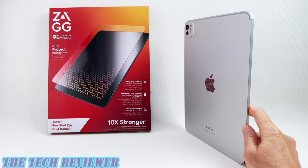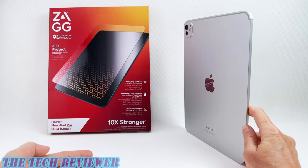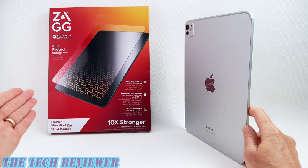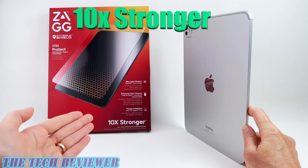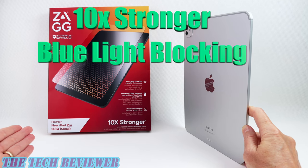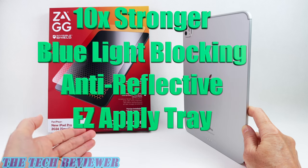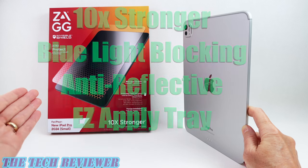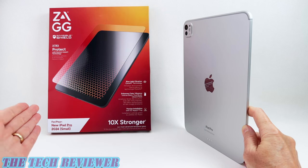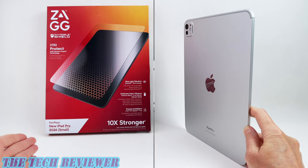Hi everyone, this is Kristen with the Deco Reviewer. Got a brand new iPad Pro 2024 and looking for the perfect screen protector for it? You may be curious about Zag's new XTR3. Zag says this is going to be 10 times stronger than your standard tempered glass screen protector. It's blue light blocking, it's antimicrobial, it's anti-reflective, it comes with an easy apply tray, and of course it's covered by Zag's limited lifetime replacement warranty. In this review, we're going to get this installed on my 11-inch 2024 iPad Pro and check out the results. Let's get started.